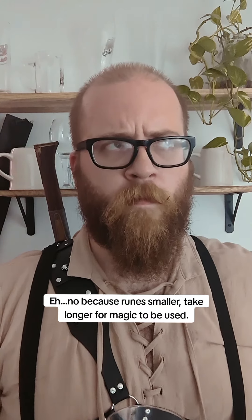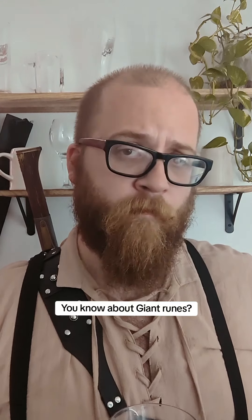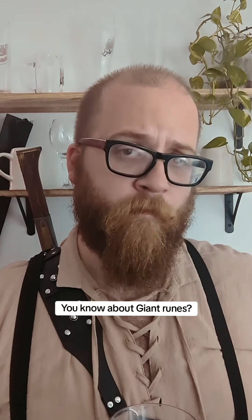So, do you have to recast this every day? No. Because the runes are smaller, it takes longer for the magic to be used. Interesting. Kind of reminds me of, like, giant runic magic.